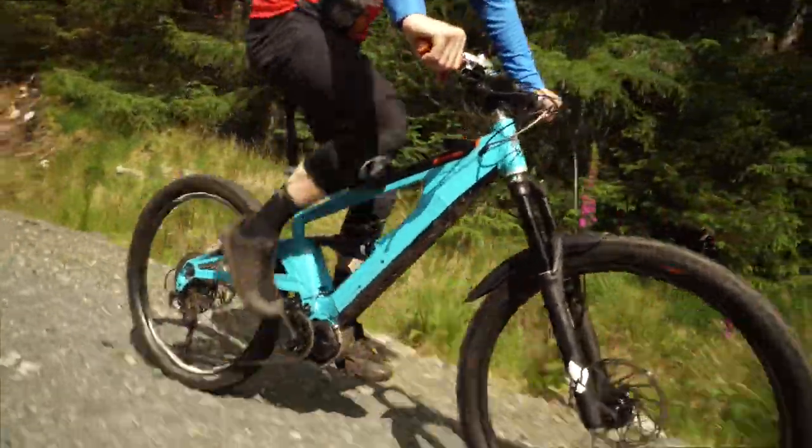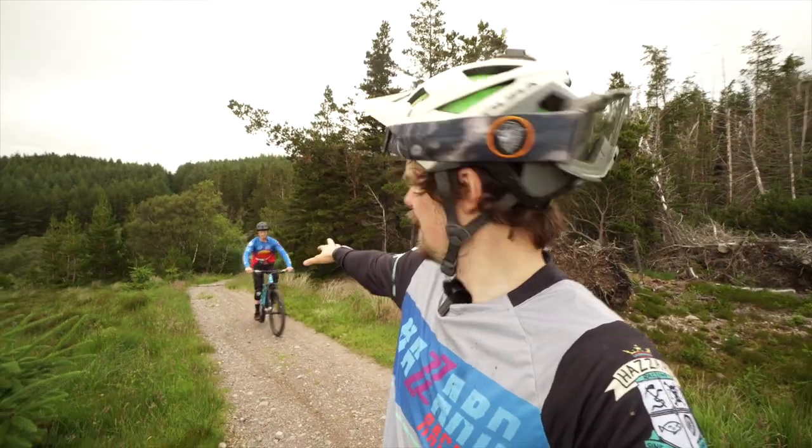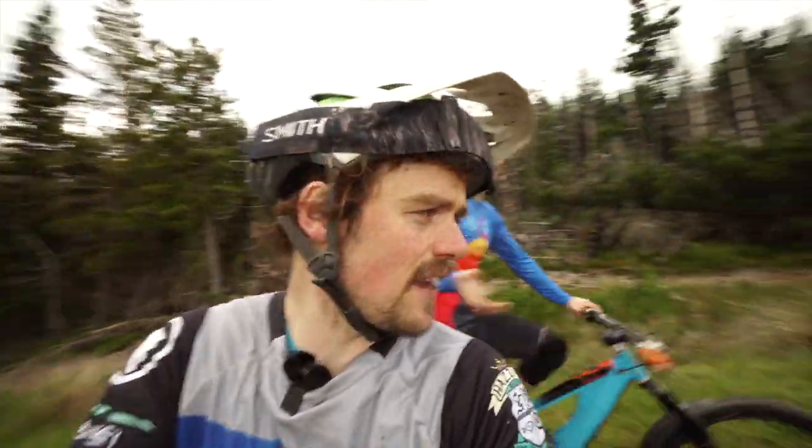What cadence are you on? As you can see, he's not putting any effort in and he's flying up the hill. That's how you do it.